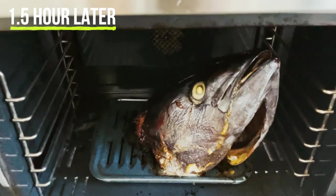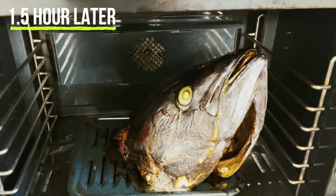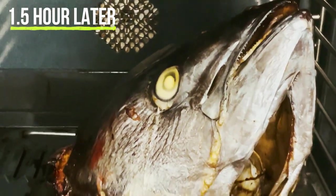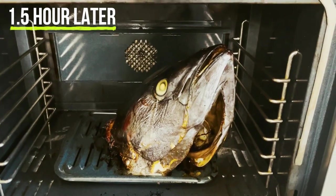This is what it looks like after an hour and a half. The eyes — look at that, they've gone cloudy. The mouth seems to open up a little bit. Let's pull it out of the oven.